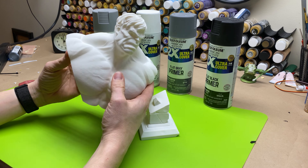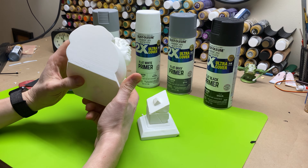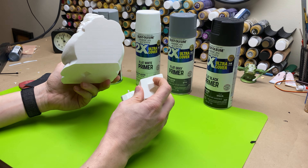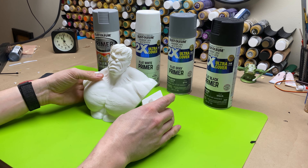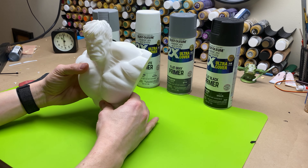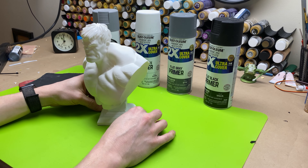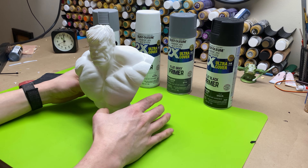First off, if you're wondering where I got this model, this is from Eastman. He is a fantastic 3D modeler that creates models for 3D printing. A lot of my busts that I have done in the past are from Eastman — I highly recommend him. He's got a lot of free stuff available and he's also got a Patreon, which I'm a part of and highly recommend. So this is the Hulk bust and we are ready to get started.